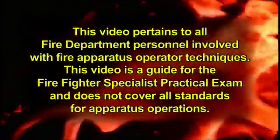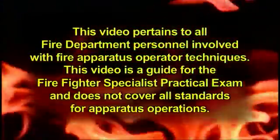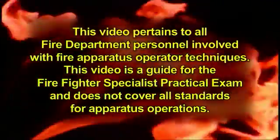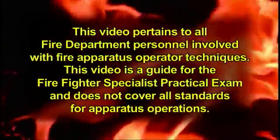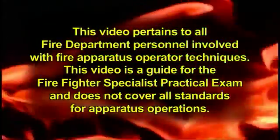This video pertains to all fire department personnel involved with fire apparatus operator techniques. This video is a guide for the firefighter specialist practical exam and does not cover all standards for apparatus operations.